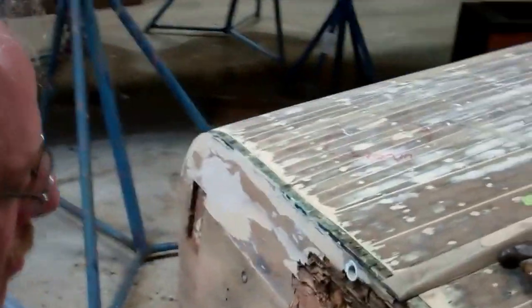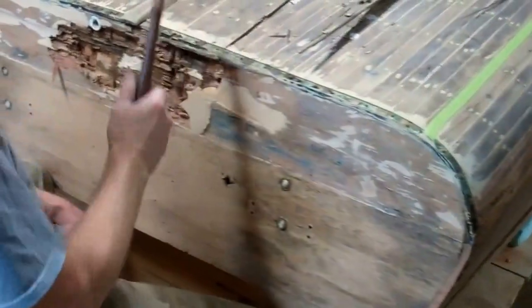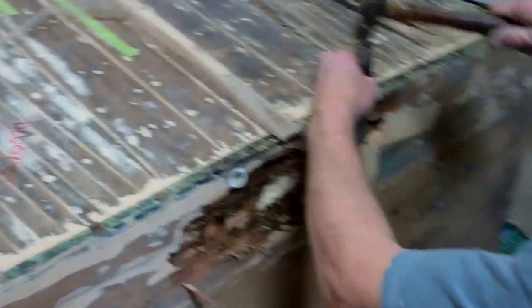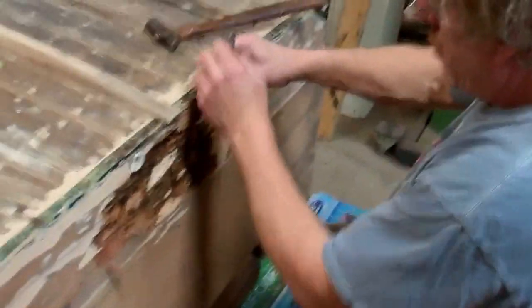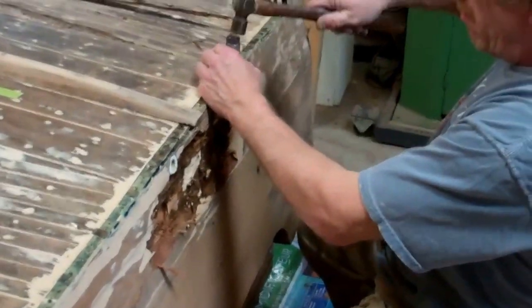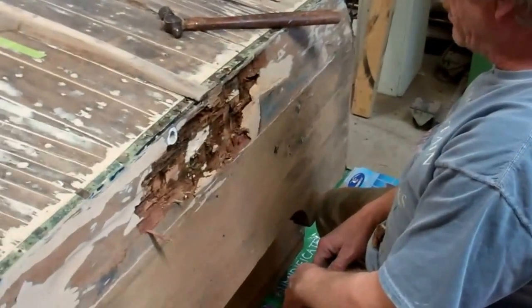And if you remember in an earlier video — get ready for this — we found a fair amount of bondo in the bottom board of the transom. John's had at it, so I thought I'd let him give you a sense of what he's discovered.